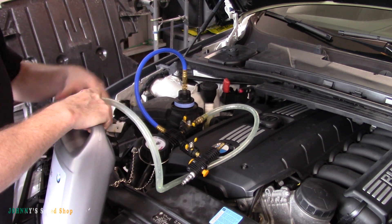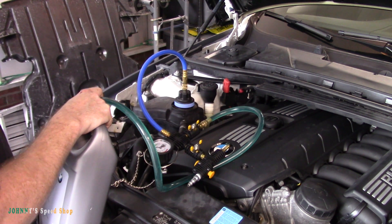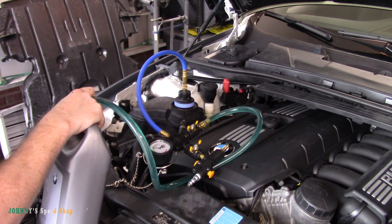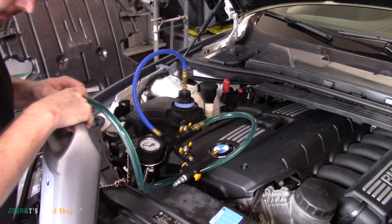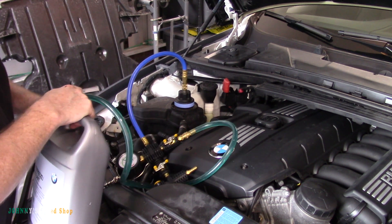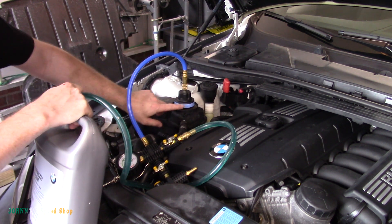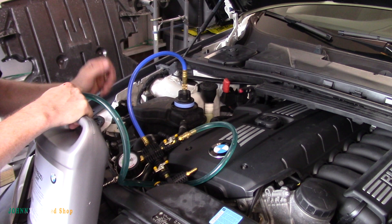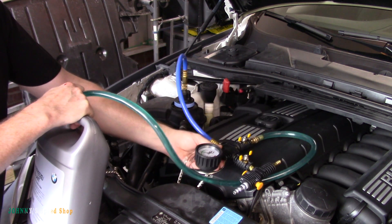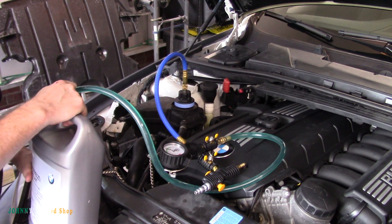And into our system - just like that. It'll fill pretty quickly; our jug is going to empty pretty quick so we've got to be a little careful here. These don't have an expansion tank, so to check the level there's a little float in here. We're just going to let it fill up until there's no vacuum left in the system. The jug's getting kind of light.